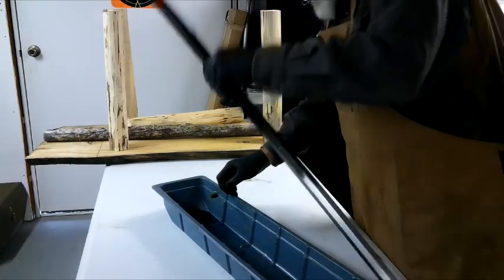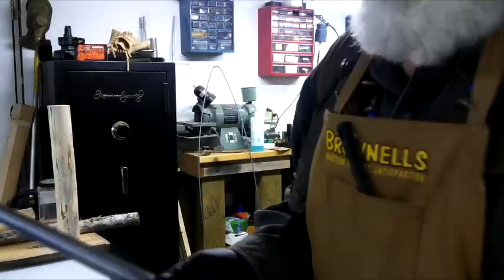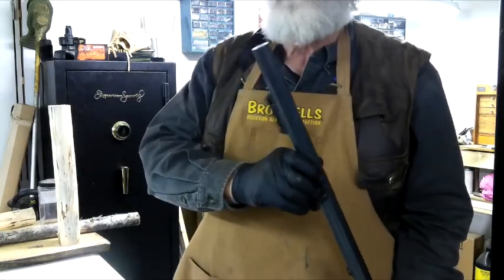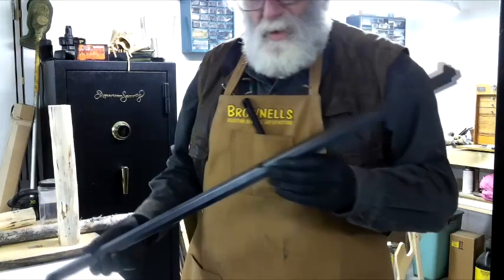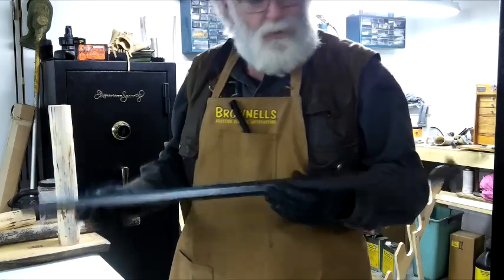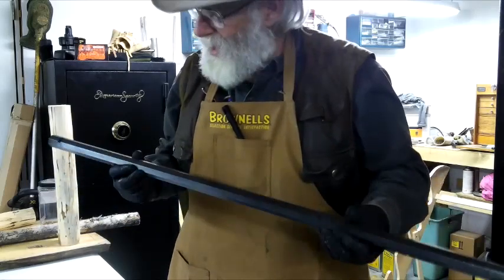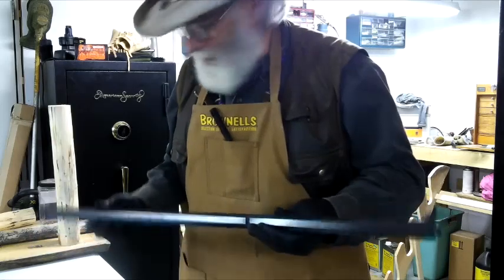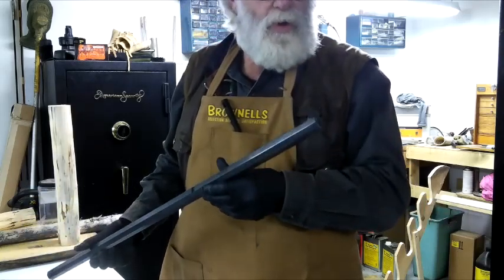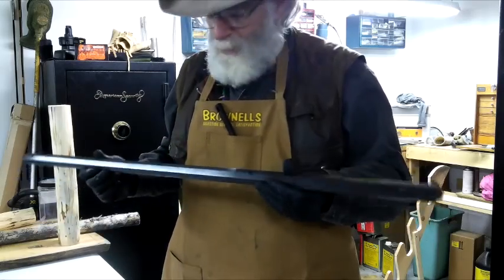I carded this off with some steel wool and you can see it's starting to take the blue. Normally I don't card it with steel wool because if you're not careful, until this stuff really sets up you can just take it right back off — but I was real light with it. There are some blotches I'm working on. I'm going to do this one more time, change the fluid, do it one more time, and card it off. The next time I probably won't card with steel wool — I'll use something softer like just a cloth, then soak it with oil and let it cure.